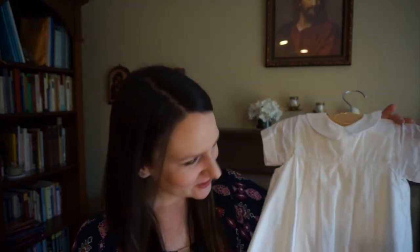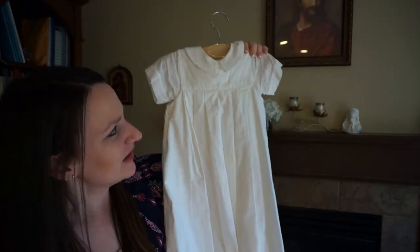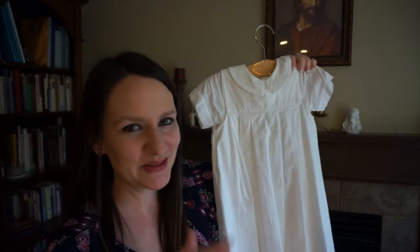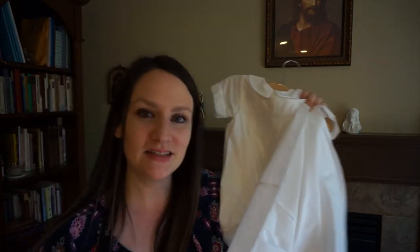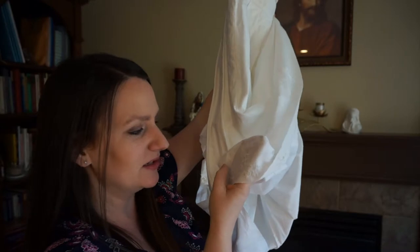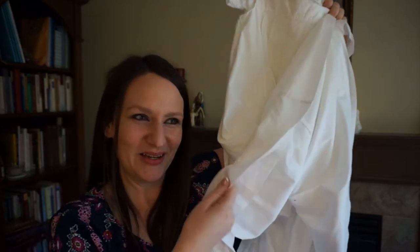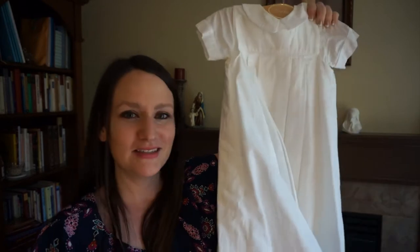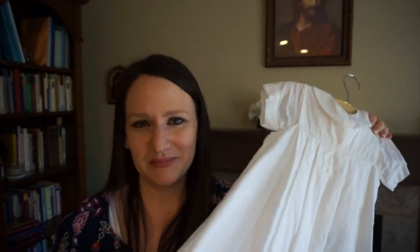I also wanted to share the baptismal gown that all of my children were baptized in — I think it's really beautiful. Since all of our kids were baptized in the same gown, I had my mother-in-law embroider their names on the hem in white embroidery thread, so you can't notice it from far away but it's like an heirloom for our family. I hope my kids will appreciate it and that maybe my grandchildren someday will be baptized in the same gown. It's a way to create a tradition in our family.